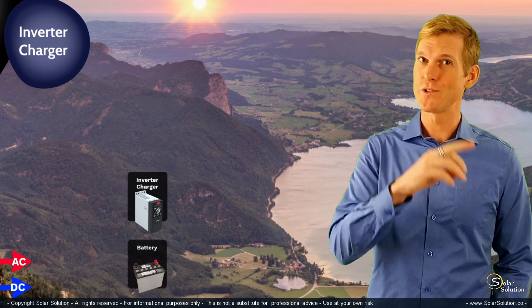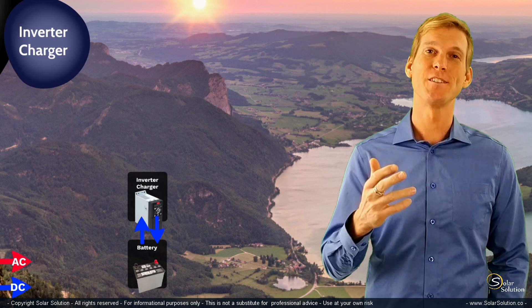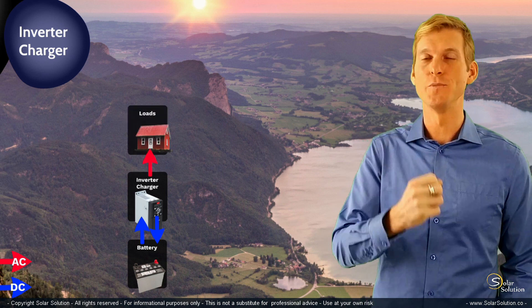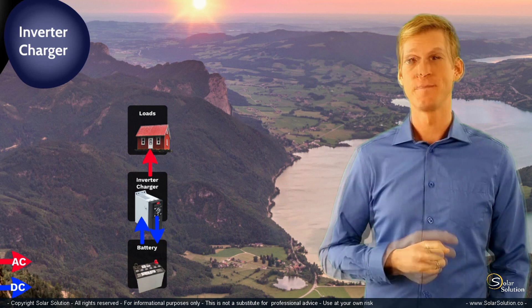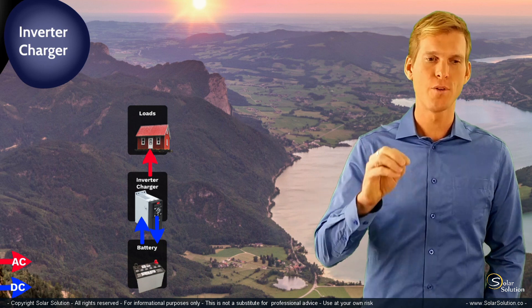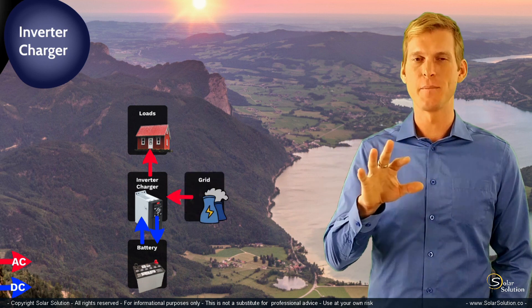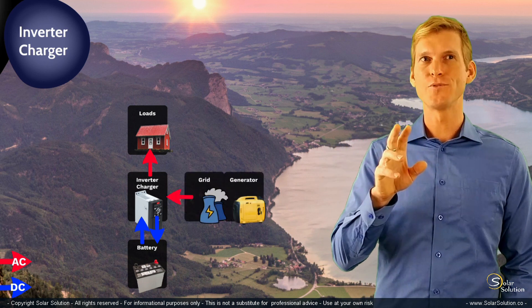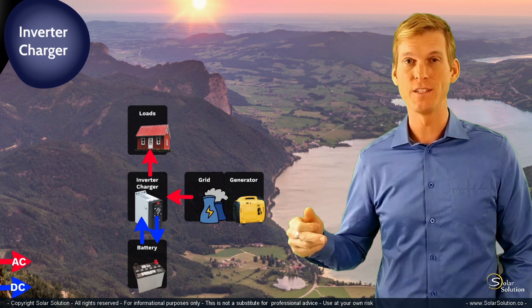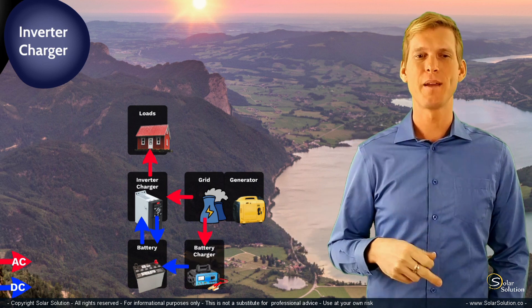The inverter charger takes DC power from the battery, or sends it back into the battery when charging. And it sends AC power out to the loads as they're consuming power. You can power up your unit with whatever kind of AC source you have available — either the grid or a generator, it doesn't matter.